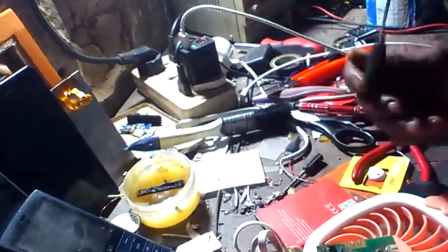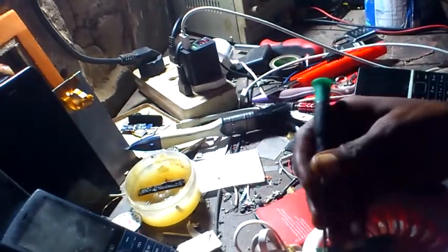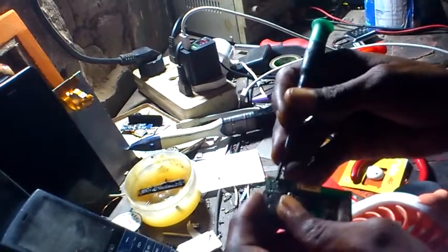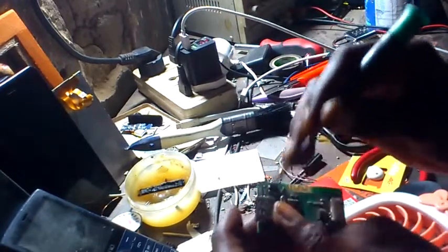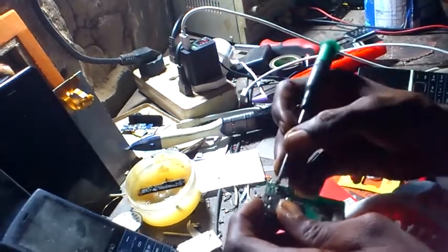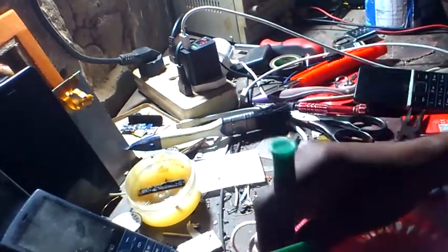Here on the motherboard is the positive side, on this transistor or ISIS — that is the positive side. Here is the negative; this part is the negative. So when you put the negative here, or the black wire here, here is the positive. This side is on the motherboard.